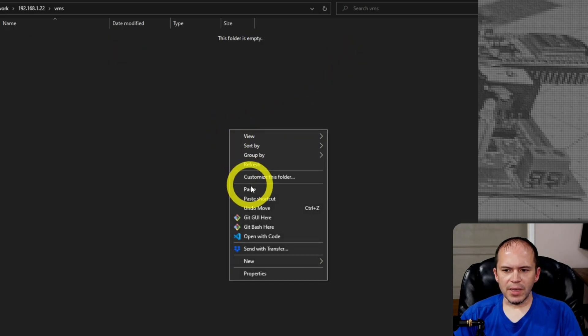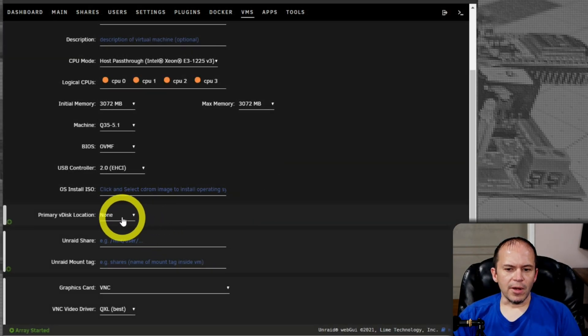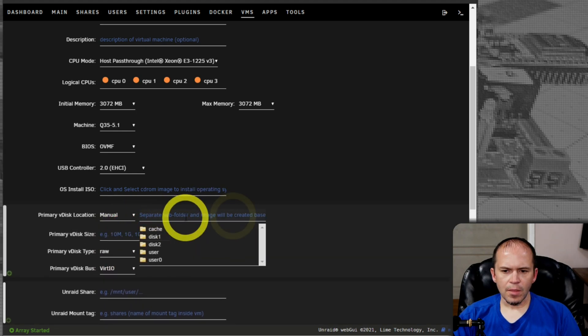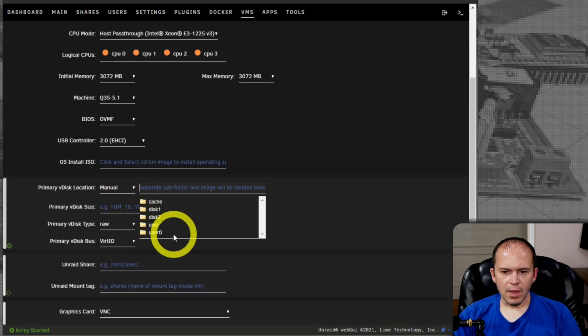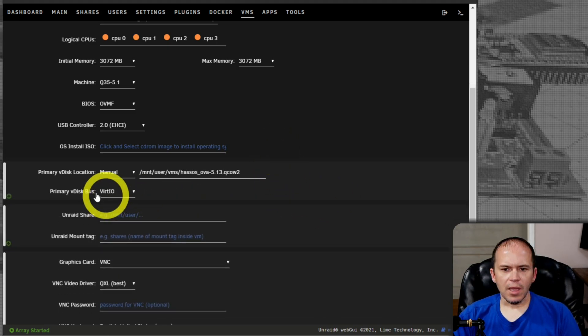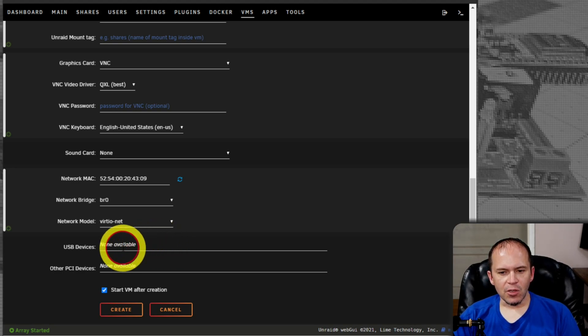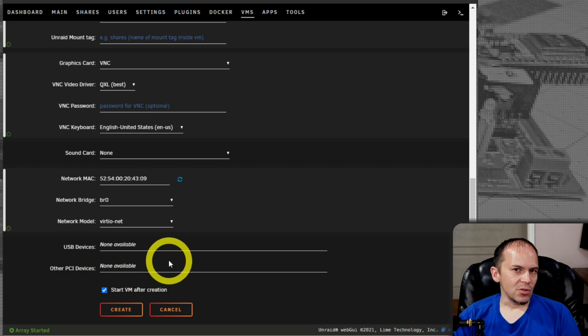Set the primary vDisk location to Manual, click the folder, navigate to User > VMs, and pick that QCOW2 file. For the vDisk bus, you will need to pick SATA. If you're using a Zigbee stick, Wyze controller, or Z-Wave device, you'd want to pass in your USB. Or if you needed some type of PCI device inside the VM, you could pass those in as well.